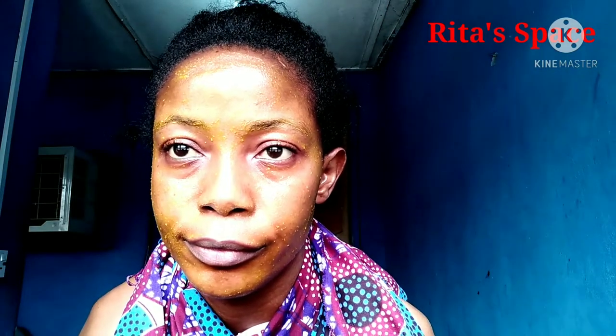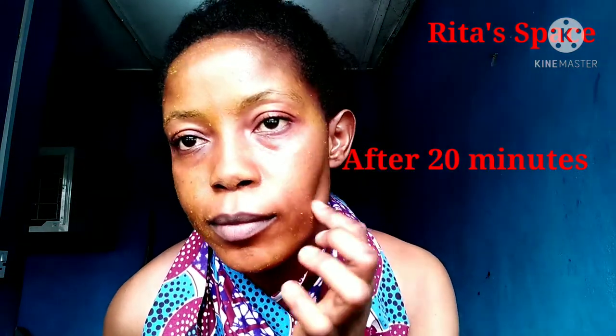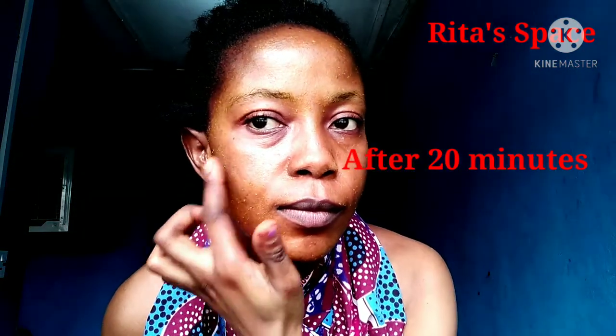After applying it on your face, you leave it on your face for 20 minutes. Leave it for 20 minutes to enable it to dry very well on your face before washing it off. Look at my face now — after 20 minutes, it is very dry on my face, so it's time to wash it off with water.